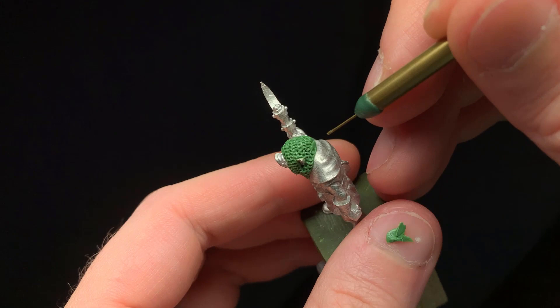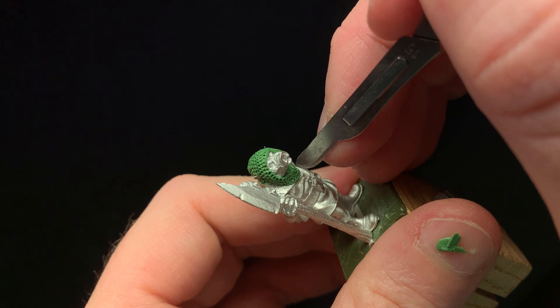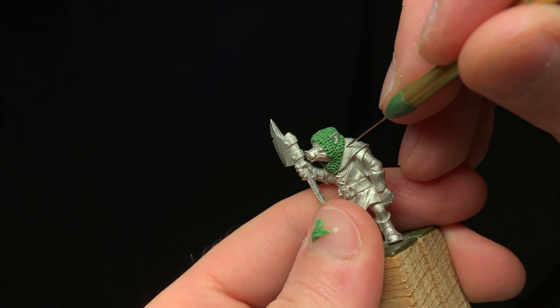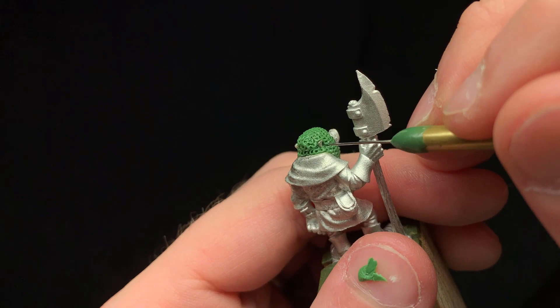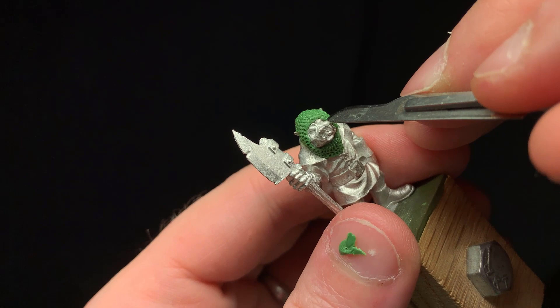When you're making chain mail, inevitably some things will get a little squishy and less well defined. So I like to go through with a pin needle, scalpel, or X-Acto blade and start to clean up some of the rings — especially the ones around the edges where you can see solid groupings of putty, or where you've added a few too many rows and they've pushed into each other. Just go back in and give it a tiny bit of reinforcement to clarify that detail. You don't have to do it everywhere — just a little bit here and there, and it brings back a lot more of that detail.